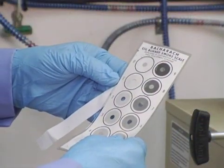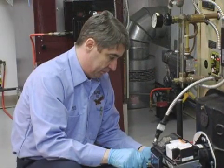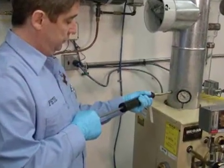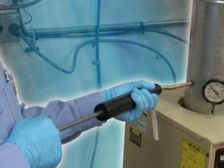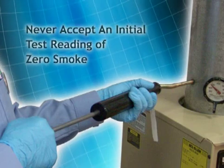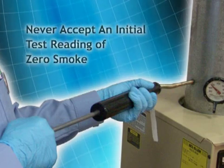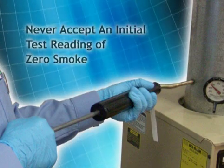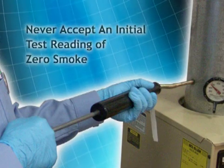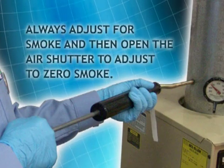If the initial spot reads zero smoke, close the air shutter slightly and retest until you get a trace of smoke. Once you have a trace, open the air shutter slightly until you get the reading back down to zero. Any time an initial reading of zero smoke is obtained, you must adjust to a trace of smoke and then bring it back down to zero, or you may be allowing too much excess air, which can lead to lower CO2, cooler flames, higher stack temperatures, and increased carbon monoxide production. Always adjust for smoke and then open the air shutter to adjust to zero smoke.